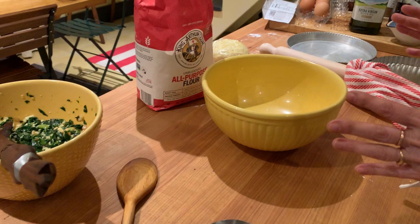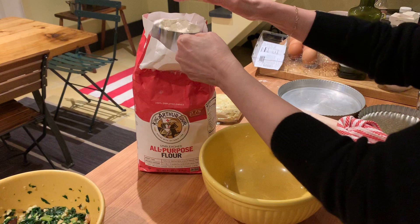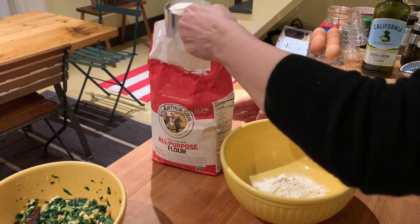They make it in Liguria and in southern Italy, and I make it all the time. I do the Swiss chard tart, I do escarole torta, mushroom torta, spinach, tomatoes — I even do it with sweet stuff, just fruit. It's really excellent.